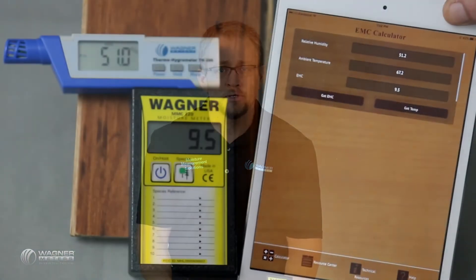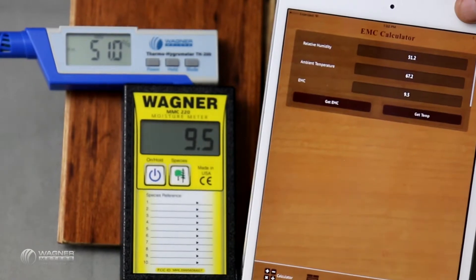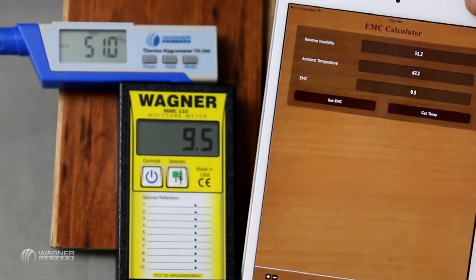The last thing I like to bring up about the Wagner MMC 220 is that, as I've said, it is a non-invasive meter. So you're not going to have any damage caused to the product that you're installing. It makes it a lot easier from an installation standpoint, but also if you're going back and having to look at it from an inspection standpoint.